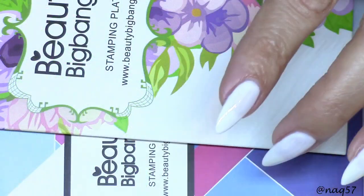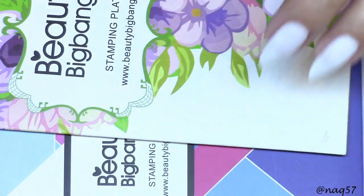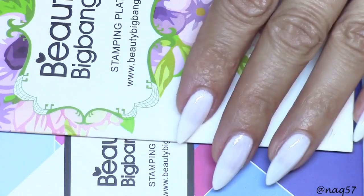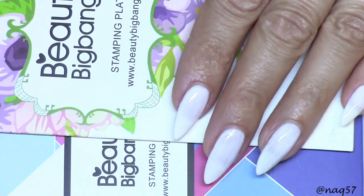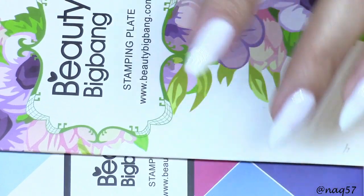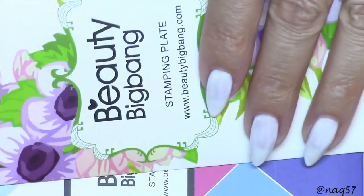Hello everybody, this is Nora and welcome back to episode two of the three videos that I will be doing swatching, doing swatches and reviews of Beauty Big Bang's brand new XL plates. So this second video I will be reviewing and doing swatches for two more plates.